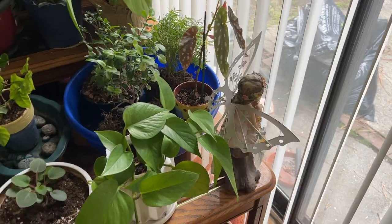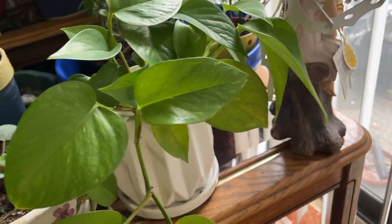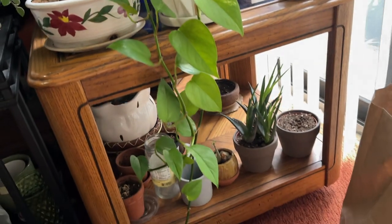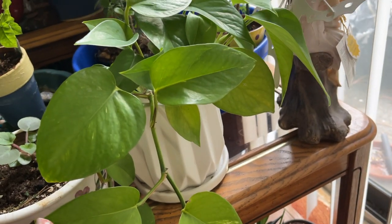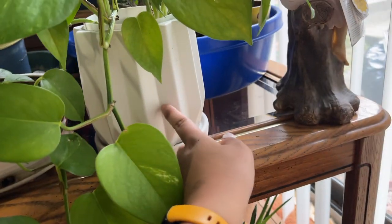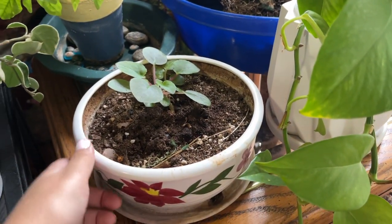Starting right here — this is just a pothos, looks like it's going to be a golden pothos. I believe she's had it for about two or three years, and I think this is something I gave her. It lives in this really cool ceramic pot.